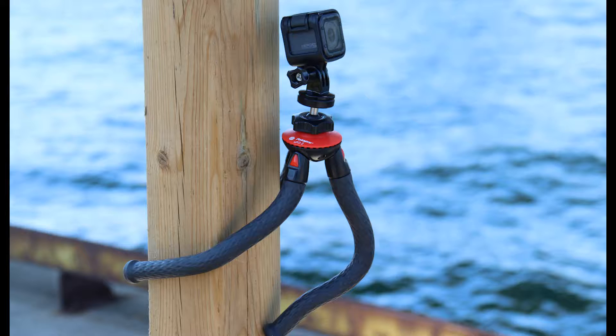You're going to find that a lot of vloggers tend to use these because they're pretty versatile. You can wrap them around a fence, you can set them up however you need. The other day I was doing a time-lapse on a lift bridge and I just took the UFO stand with my GoPro and wrapped it around a pole.